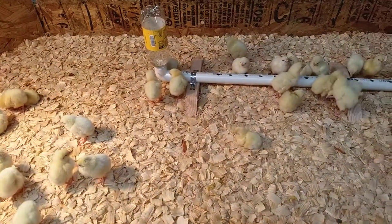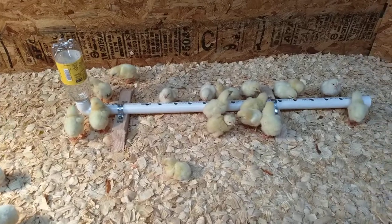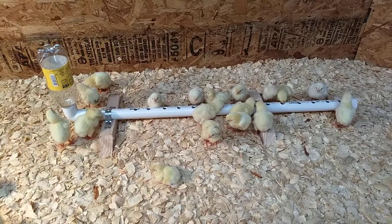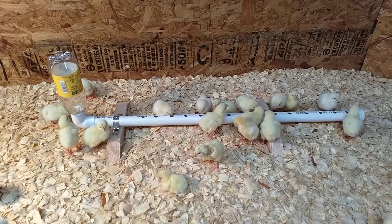Hey, old chicks on the farm. I'm going to post a quick video just to show you this chick waterer that I came up with. I tried a couple different designs — they kept getting wet, pushing each other in it, tipping it over.